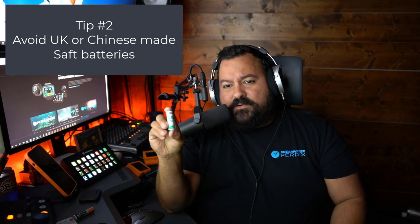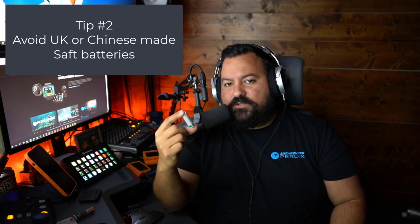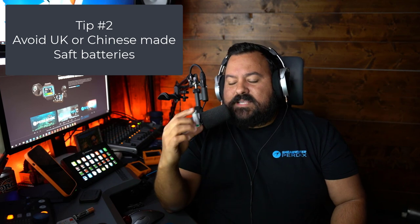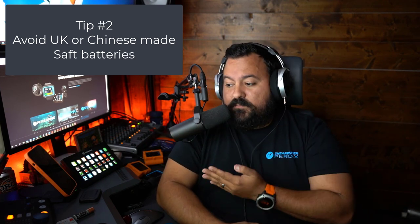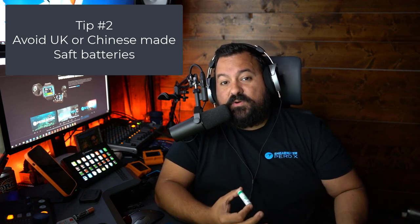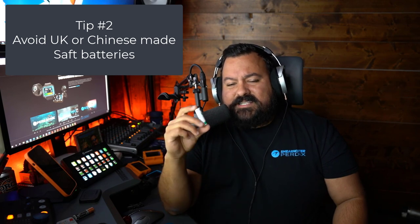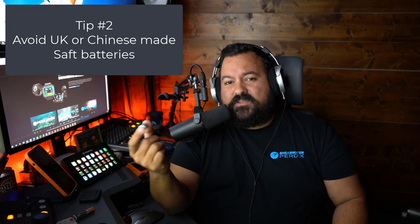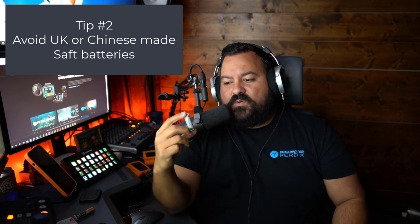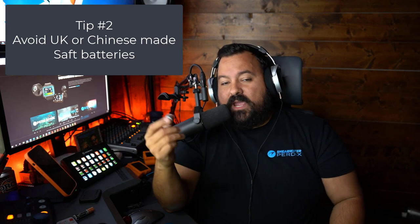When it comes to AA batteries, don't use any UK or Chinese-made SAFT batteries like this one I'm holding right here — unless it's a SAFT battery made in France. This one I'm holding is an LS14500 SAFT battery. The reason is that UK and Chinese-made SAFT batteries have been linked to sudden drops in voltage that make the computers reboot mid-dive, losing everything tracked up to that point. The French-made SAFT batteries haven't been linked to that issue, but I'd say just avoid SAFT batteries altogether if you can. If you have these LS14500 SAFT made in France — you can see it says "made in France" right at the top — you'll be okay, but try to avoid them if you can.